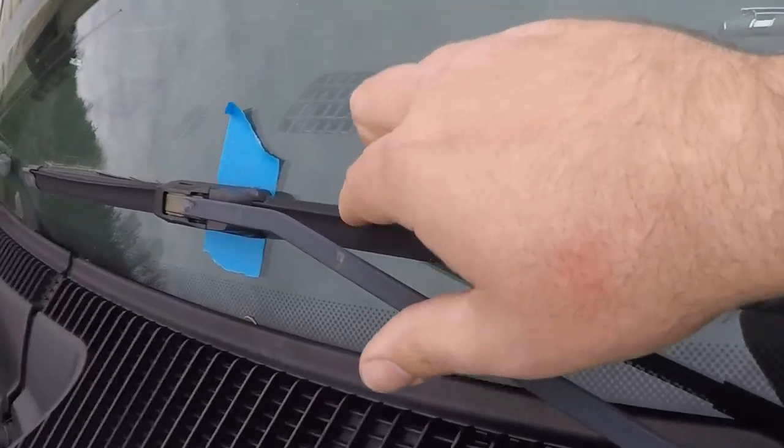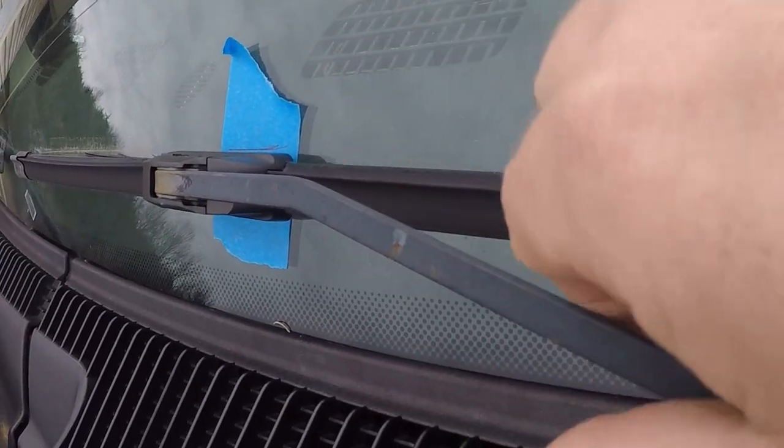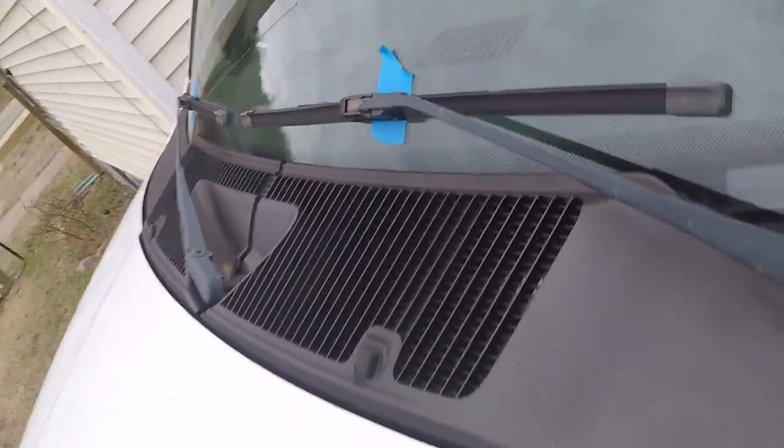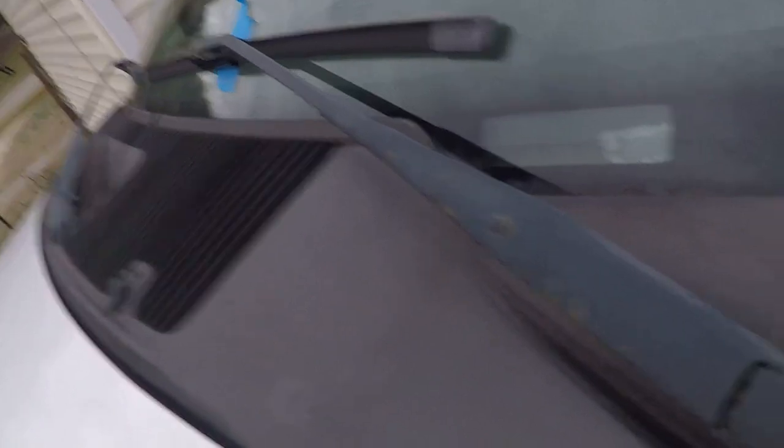The first thing I did was take some blue tape and stick it under the wiper blade right here. Push down and you can see I got it marked — that's where it flops down at. There's the mark. Did it for both of them so now I can take and pull them off.